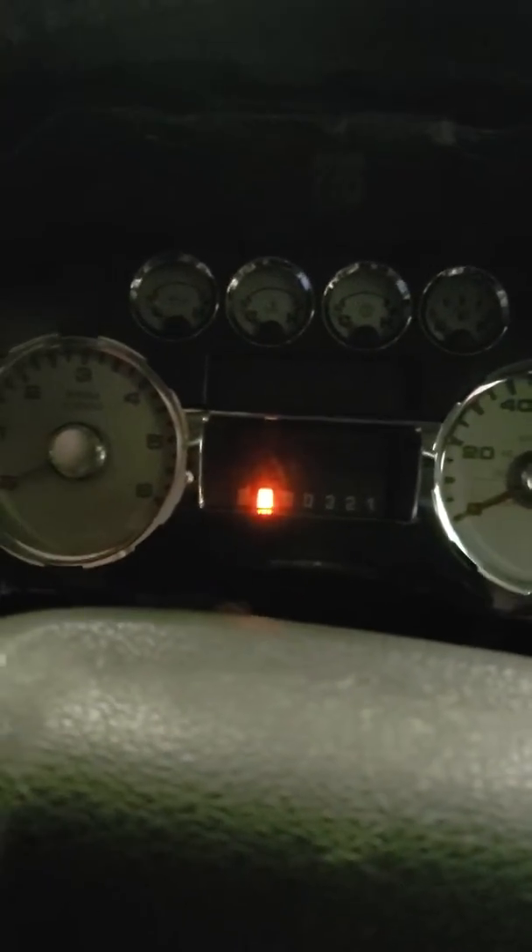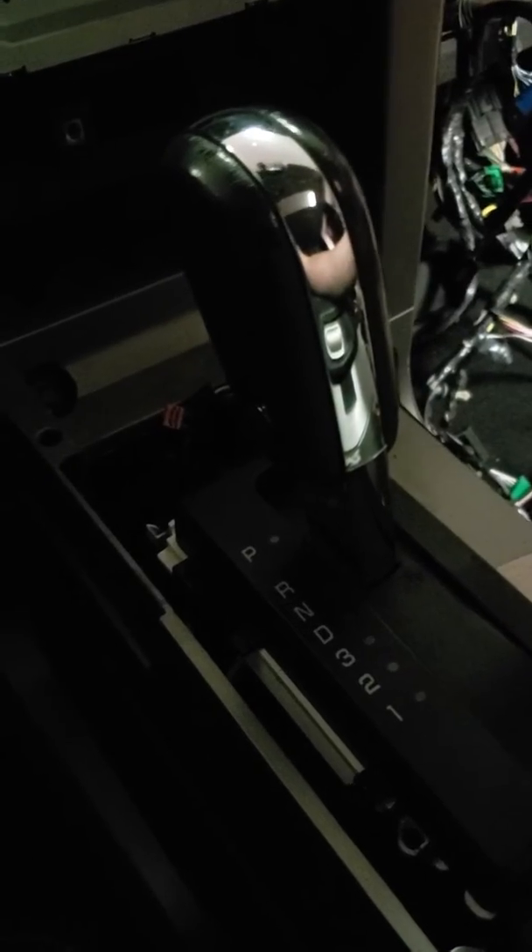Latest update on the V10 F-150 — I got the shifter hooked up to the transmission. I haven't figured out what the shifter detent issue is yet and why it's not releasing.